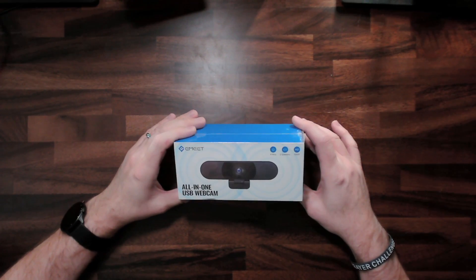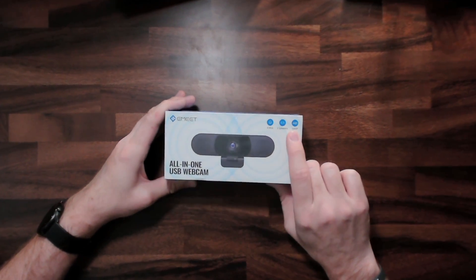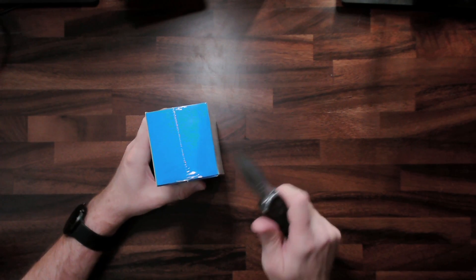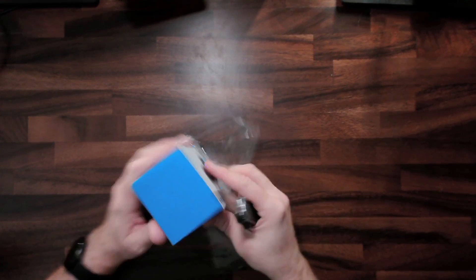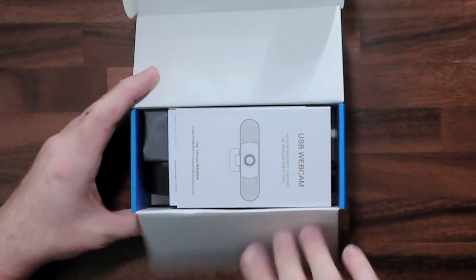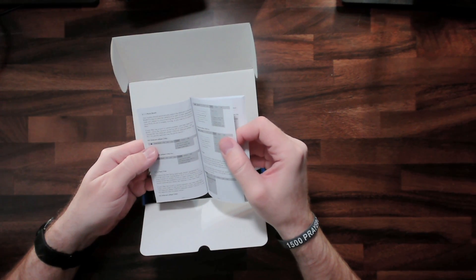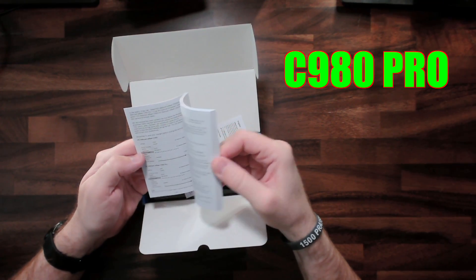Here is the Emeet all-in-one webcam. It's got four microphones, two speakers, and it is 1080p. We've got the manual, and this is the HD webcam Emeet C980 Pro.